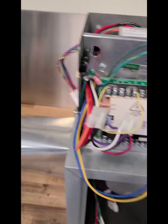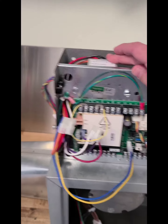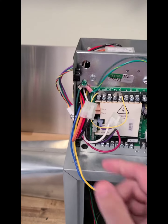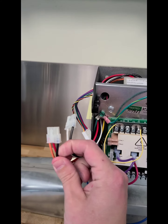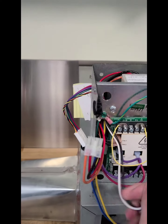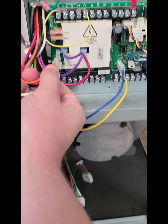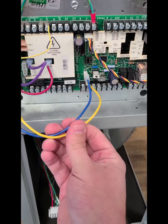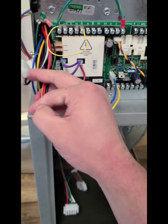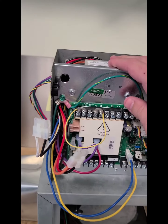Let me show you how it works real quick. It's just like it used to be — the transformer is still going to be mounted underneath this shelf here with the board on it. The only difference is we now have two harnesses as opposed to one. It's going to come from us pre-wired for 208-230 and connected right here as per normal. We also have our 24-volt connection, which doesn't change either.